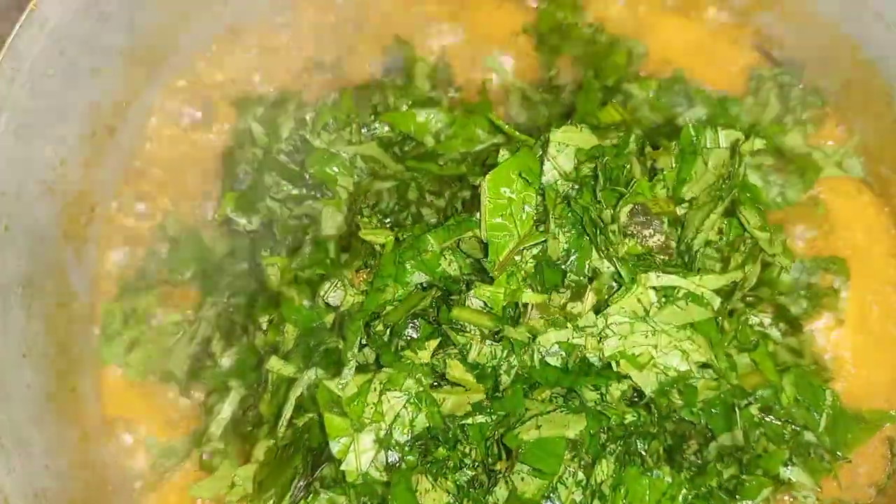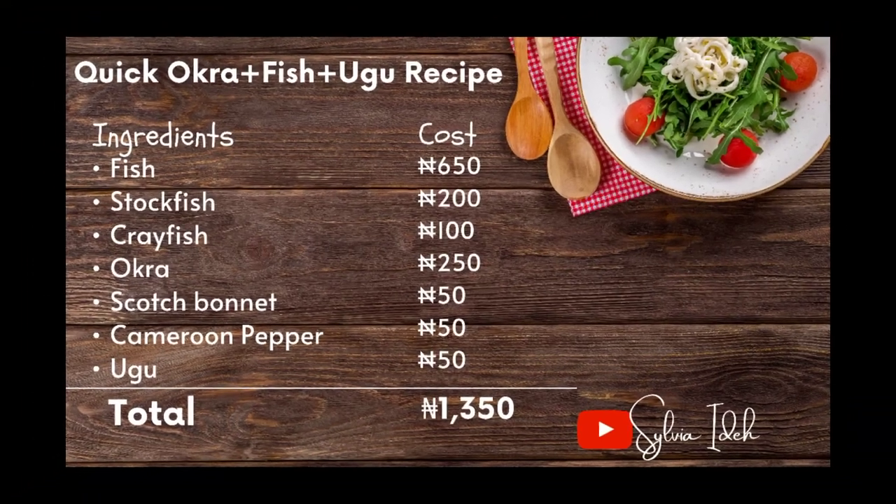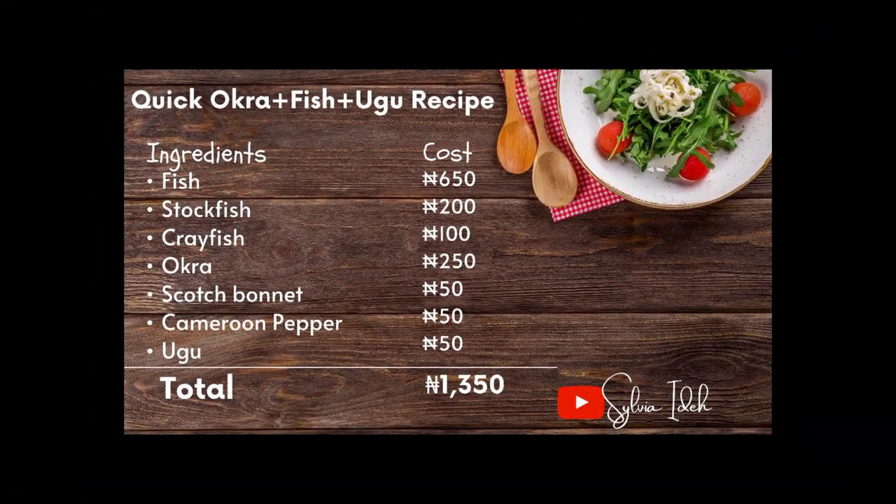Now we add our ugu. Once you get to this point, your soup is almost ready — just let it sit for one minute or less after adding the ugu and it's done. Thank you so much for watching! I really hope you try this recipe and try blending your okra to see if it works for you. Until next time — peace out!